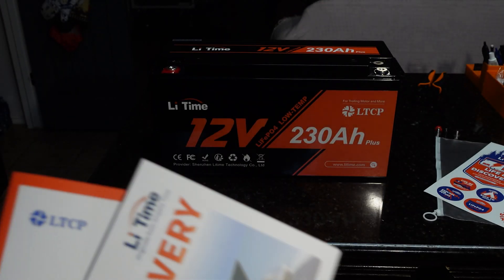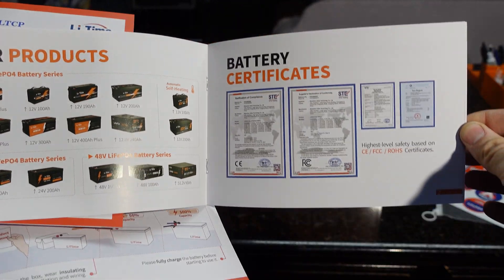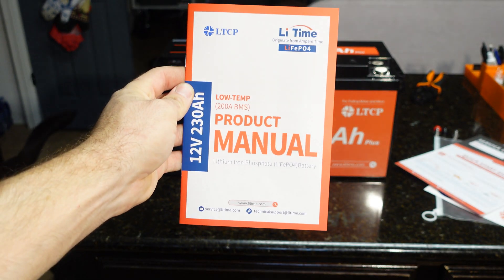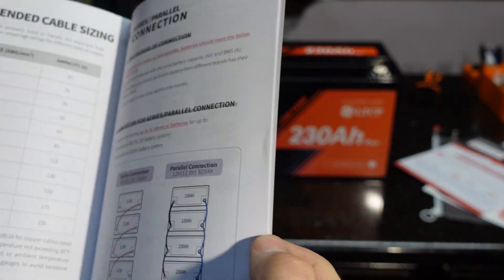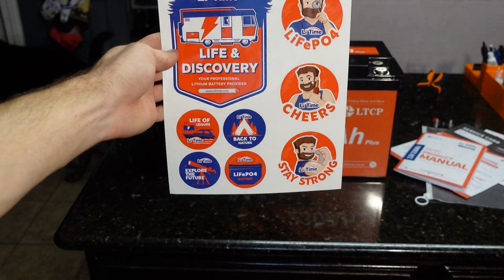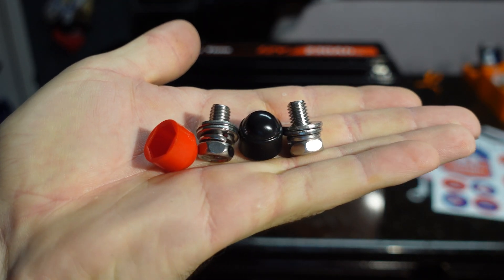There's a little book that shows other products and their certificates, then the actual manual itself with good information on how to wire these up in series and parallel, more specs, and they also give you some stickers. Along with that you get your standard terminal set — M8 bolts with protective caps. That's it for the unboxing.